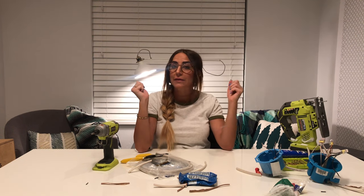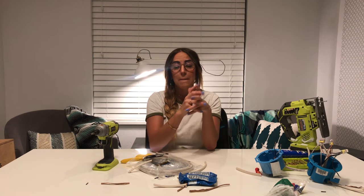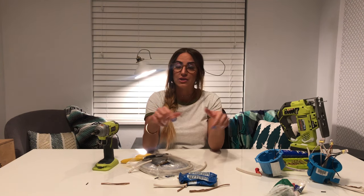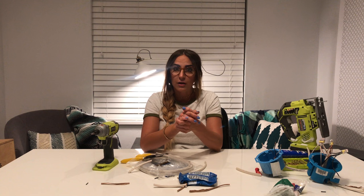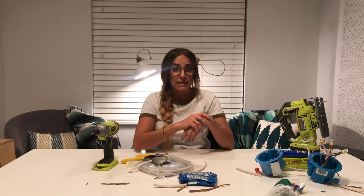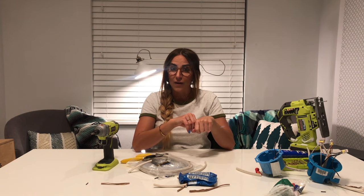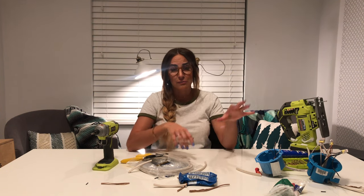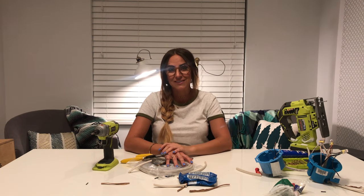I'm so happy that you took the time to watch today's video. Thank you so much. If you liked it, make sure to subscribe so I can show you lots of DIY and home tips and tricks. If you have any questions at all, or if you found an easier technique, write that in the comments. I installed these lights on my stairs and I'm going to show you what my final project looked like to give you some inspiration. I'll see you next time!